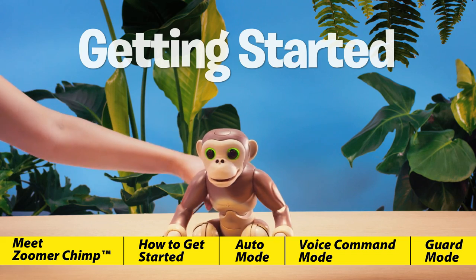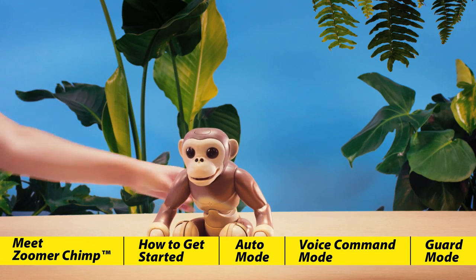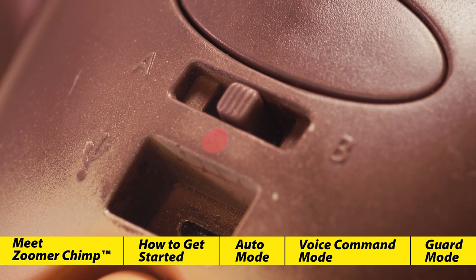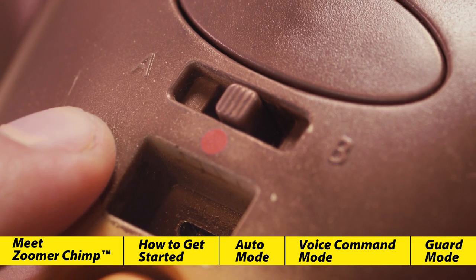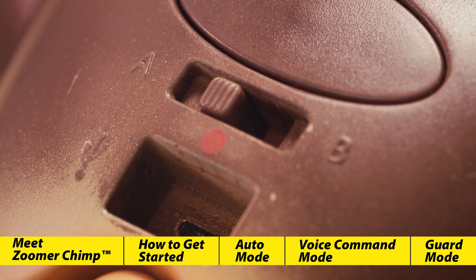Getting started. Now that Chimp is fully charged, we can disconnect the USB and get ready to play. Depending on your preferred language setting, slide the on-off switch to A or B. In our case, we'll slide the switch over to A for English.